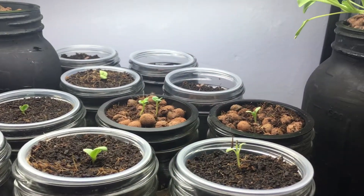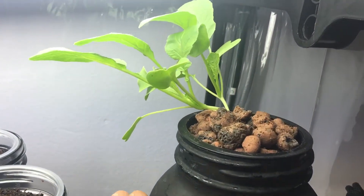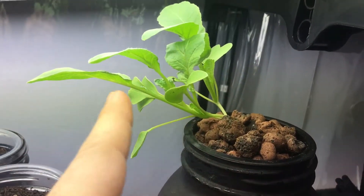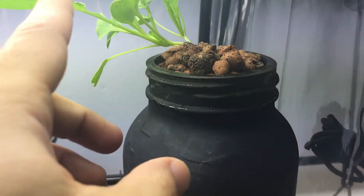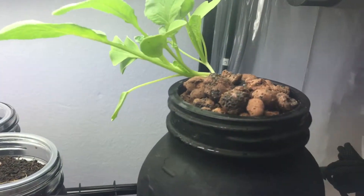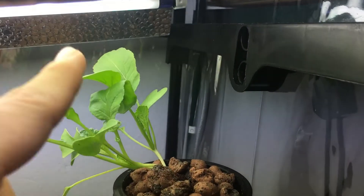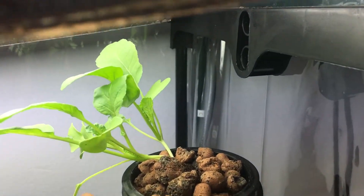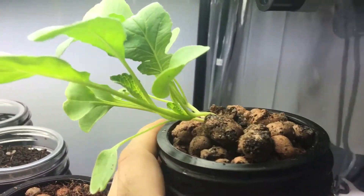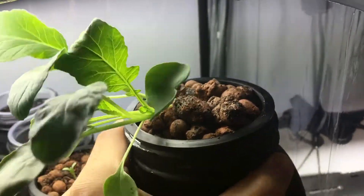Hey everyone, welcome back to my garden. I've got a nice little update for you today with the rat's tail radish. The plant is leaning a little to the left because I moved it to make space for some jars I put in not too long ago. I pushed it over to adjust for the light and forgot to move it back, so it started stretching toward the lights. In a day or two it'll come right back up, and this actually brings the plant lower so I can lower the lights closer — kind of a win-win.